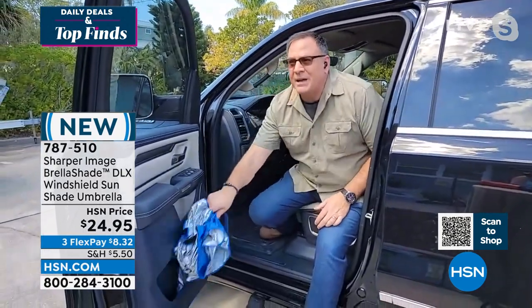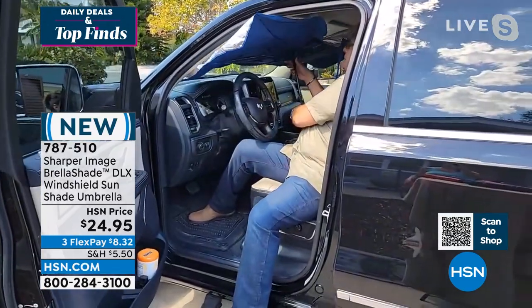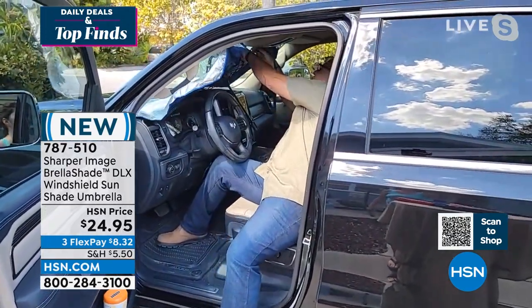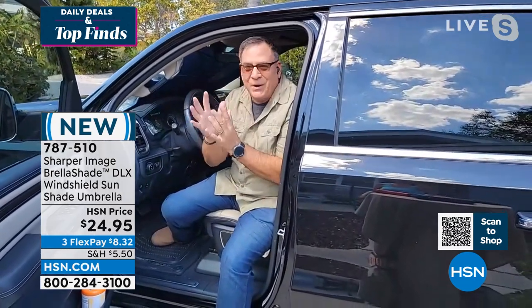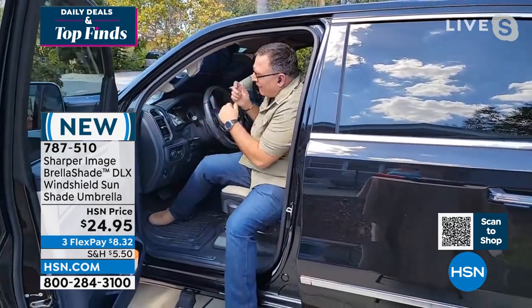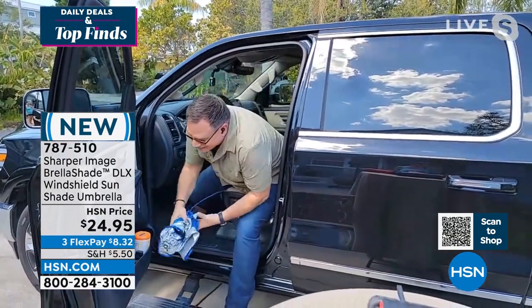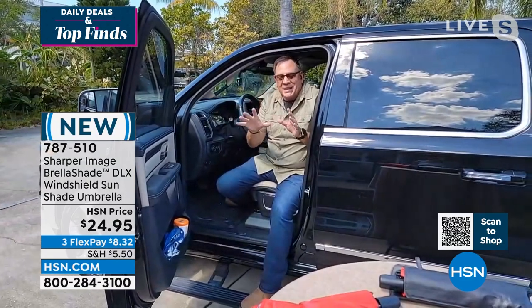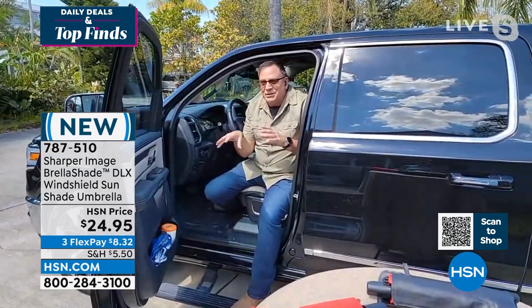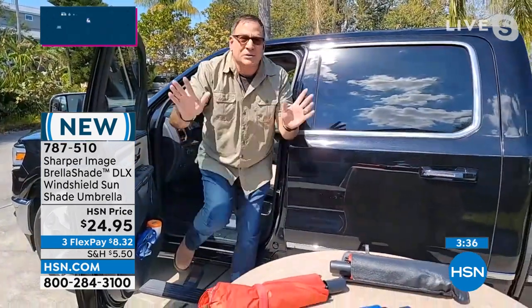Let me show you one more time how easy this is to install. I've got one sitting in the door of my truck right here — it fits right in that little cup on the side. I take it out, press the button, and it opens up just like that. It does have that hook and loop that goes around your rearview mirror, and in my truck I don't even have to put down the sun visors — it just holds it in place. My favorite part — as easy as it is to put up — is when I'm ready to drive off: press that button, pull it down, boom boom boom, and I just stick it right back in the door. It couldn't be any easier. That's the reason this is going to be the sunshade you use.